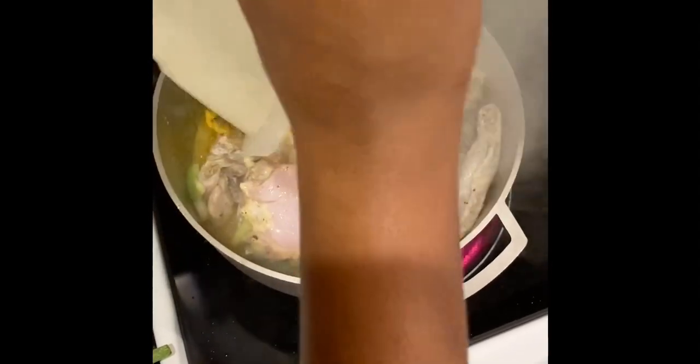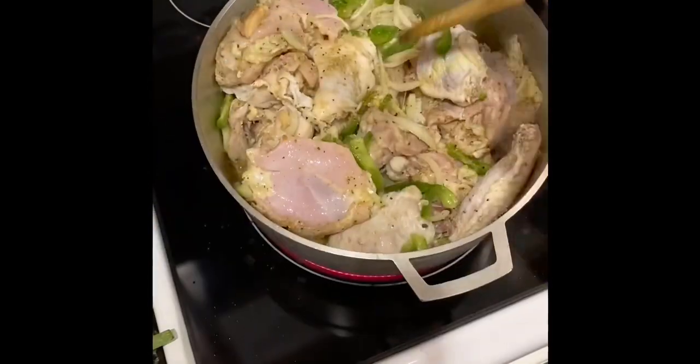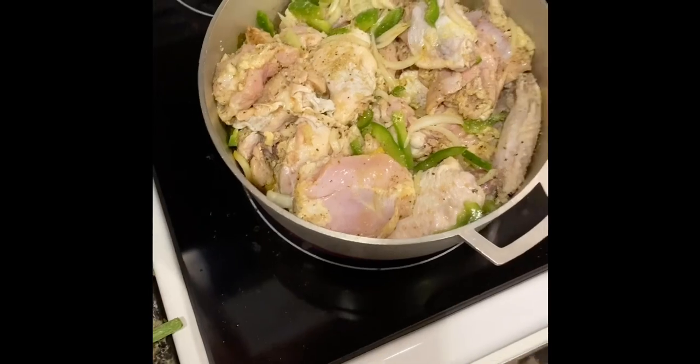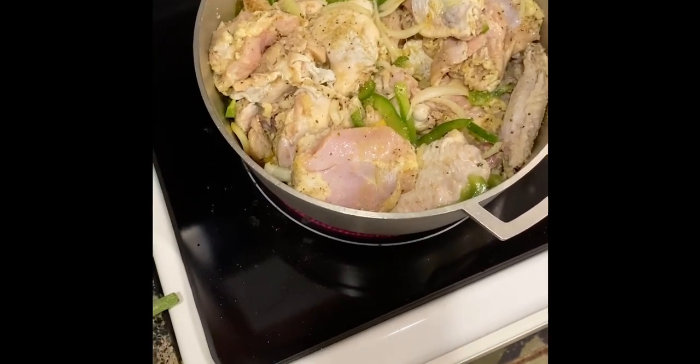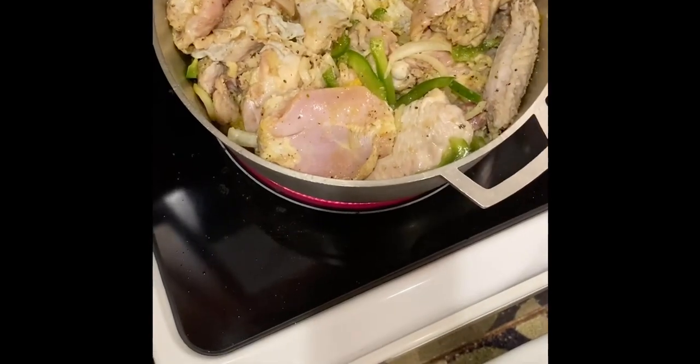Now that the curry is finished burning, I'm gonna add the chicken to the curry and leave it on the fire for around five minutes so that it can spring its own water. Then I'm gonna check back on it in five minutes time.